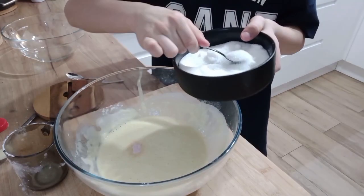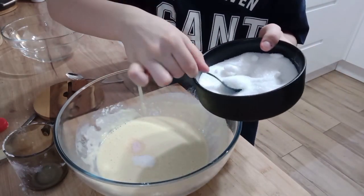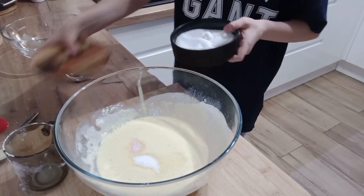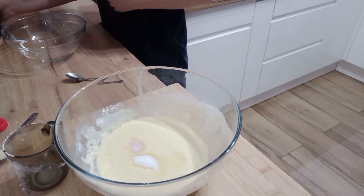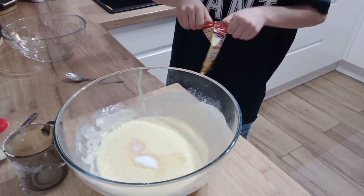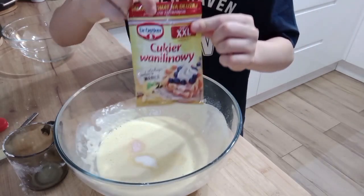Add 1.5 teaspoon of sugar. Optionally, vanilla sugar.